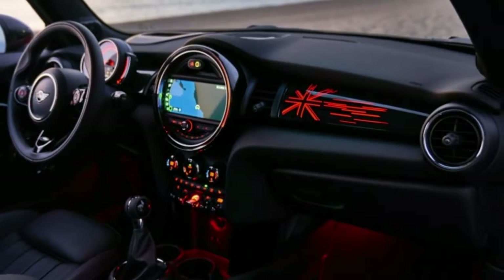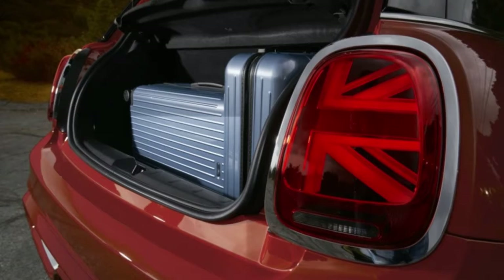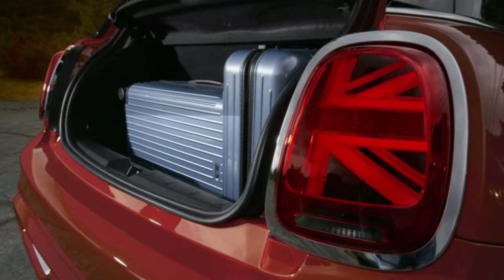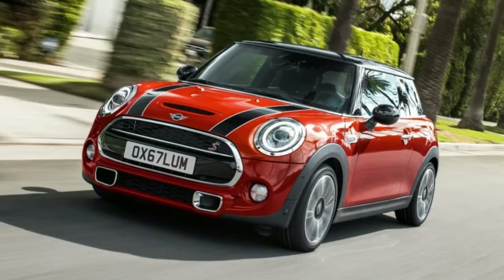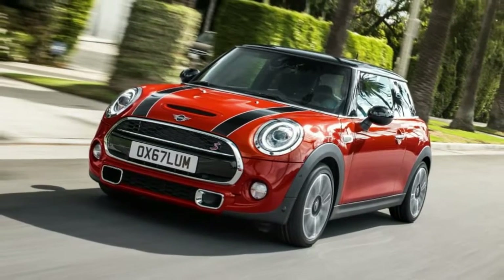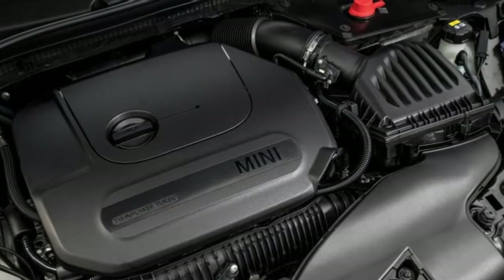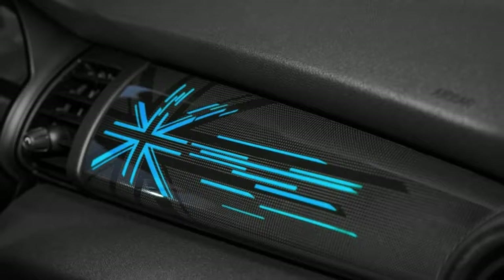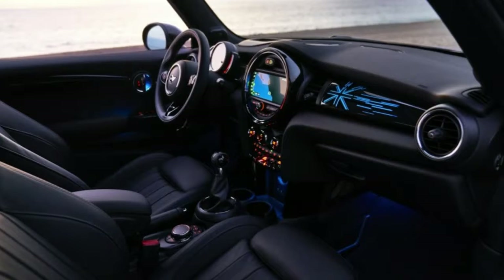Both two- and four-door Mini hatches can be ordered with Malt Brown Chesterfield leather. Like the exterior, the interior has a Piano Black trim option. It adds gloss black trim throughout, along with a panel on the passenger side with a Union Jack motif. That motif has transparent sections that light up in the same color as the driver-selectable interior lighting. An updated 8.8-inch touchscreen infotainment system and wireless phone charging are also options.